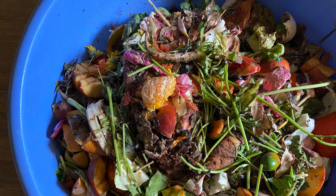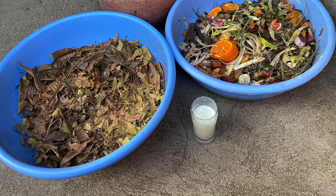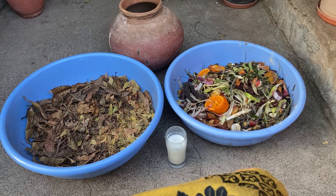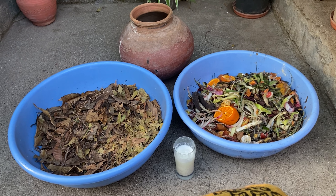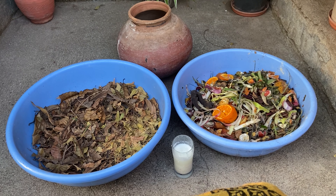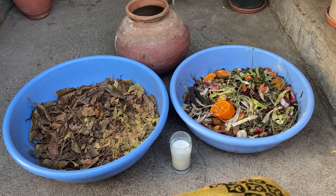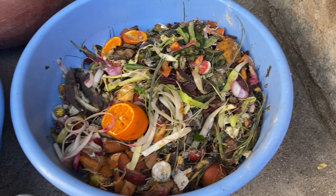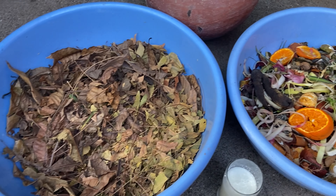I purchased a rice oven for this and I really like it. I am going to prepare the compost bin. If you have a compost bin, you will have a compost box, and in the compost box you will have to maintain it.